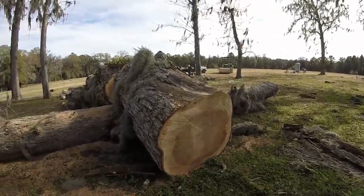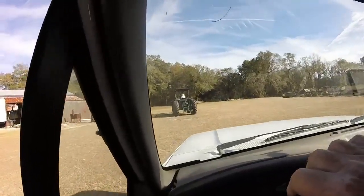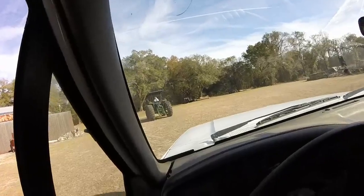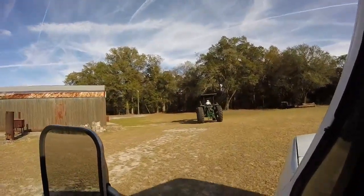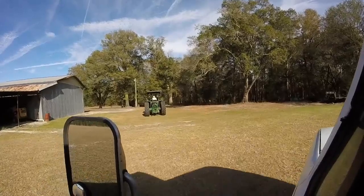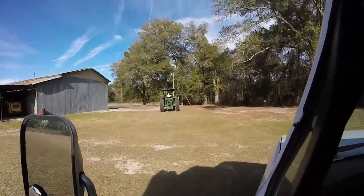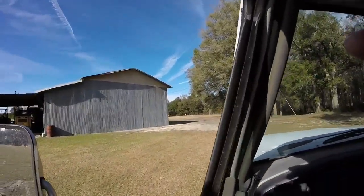Well, alrighty. We'll let y'all join in again after a while. I didn't come off without help — look at that pretty blonde up there driving that tractor for me. We got that old log down there laying on the ground. I'm gonna sharpen my chainsaw again and then I'm gonna knock off for the day. We'll see if we can get these things edited and let y'all see what we've been doing. See ya.